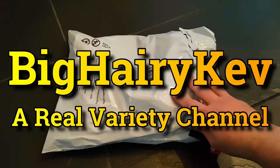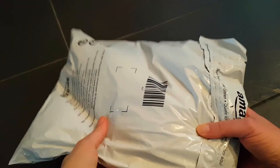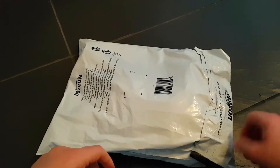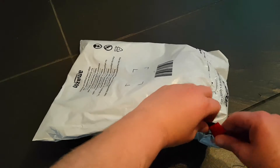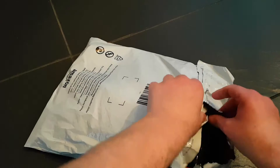Hello and welcome to the channel. This is Big Hairy Kev with what I was going to say an unboxing, but it's more of an unwrapping. Something for Halloween — a new Michael Myers mask.